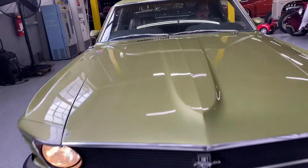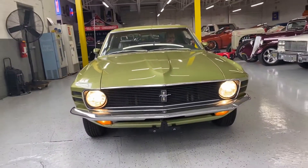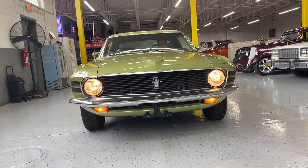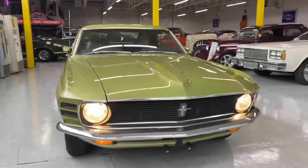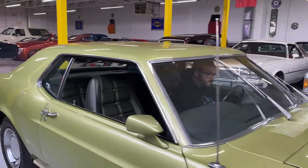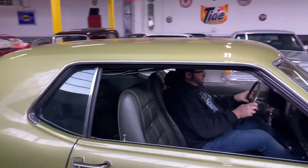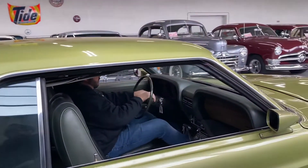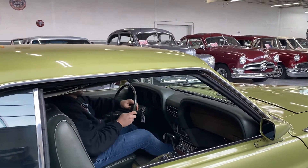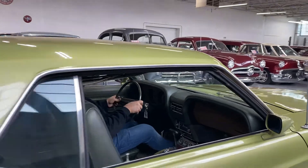Everything is very much original. The headlights are working, parking lights down there are working, flashing the high beams — those work too. The wipers are working. We checked for the horn — it was a bit tricky, somewhere right in the center and on the ends — looks like the horn is not working.